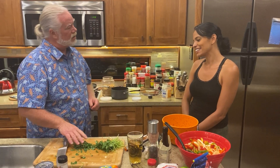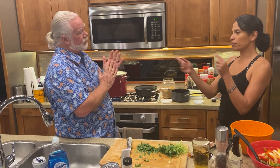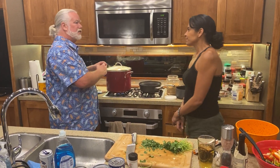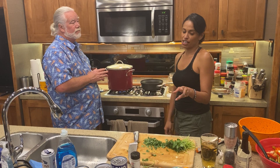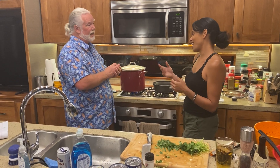The cilantro is going to go in when we put the veggies in. The cilantro in the pot now is just kind of spreading flavor in there. And then the habaneros — we'll actually chop those up afterward and have them as an additional spice, kind of like a salsa on the side.